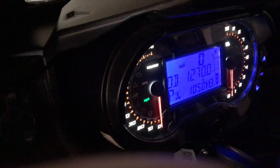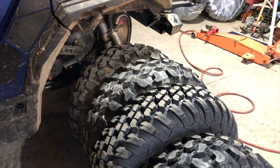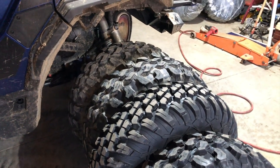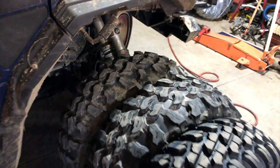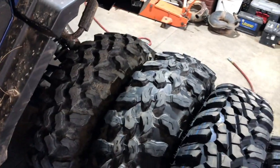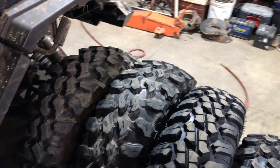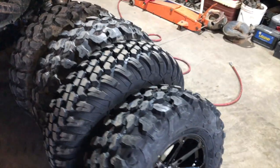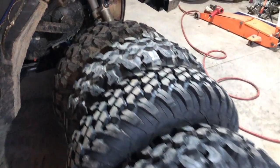The odometer shows 1,270 miles total on the machine. I put these Carnivores on at around 360 miles, so they've got roughly 900 miles on them. They've seen lots of blacktop, dirt, sand, mud — kind of been everywhere. I'm interested in the measurements because sitting next to each other the 32s are pretty similar in size, while the 29.5s are obviously smaller.